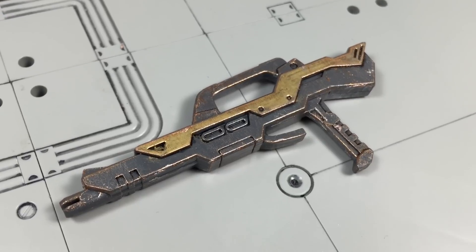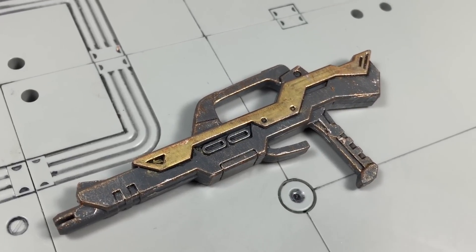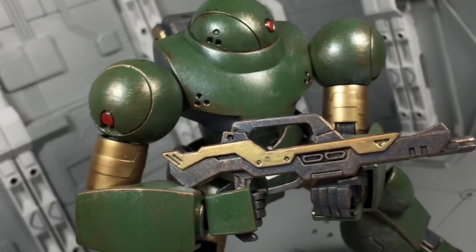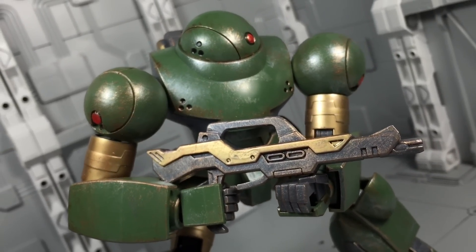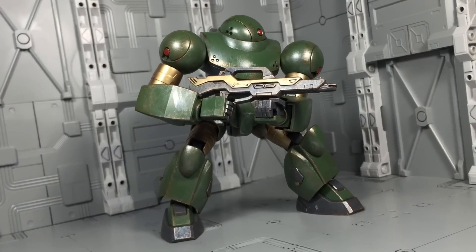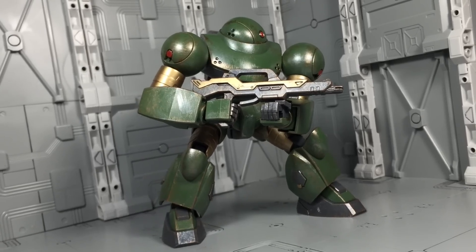When it comes to accessories, the Hi-Mock includes a single machine gun. It's basic in appearance as it's entirely molded in gray. Details can be added at your discretion. The mobile suit can wield it in either hand. Otherwise, there's not much else to say about it — it's a gun, it goes bang bang.